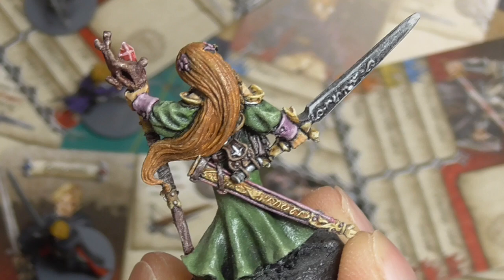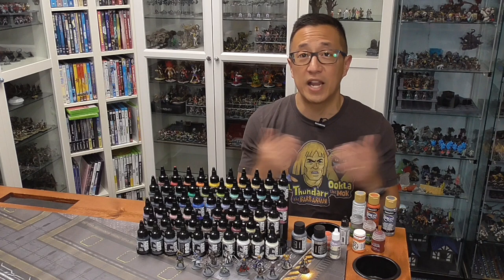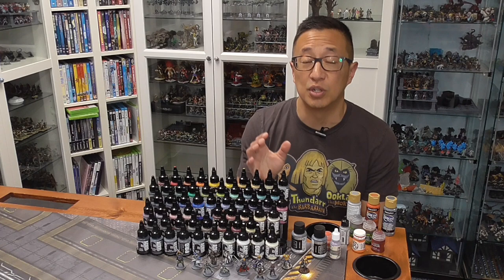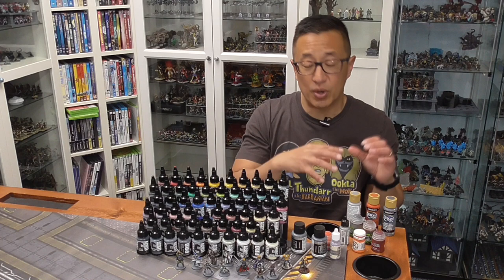You can achieve amazing results with whatever cheap paints you get. What you get by spending extra money on miniature-specific paints is higher pigment density, so you don't have to do as many layers to achieve rich, vibrant colors. But the truth is, I still use a lot of craft paint. For terrain tutorials, I exclusively use craft paint, and even for miniatures I'll pick up a bottle for a color not available in the miniature line. It's less about the paint, more about the painter.